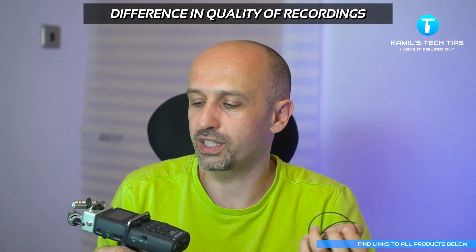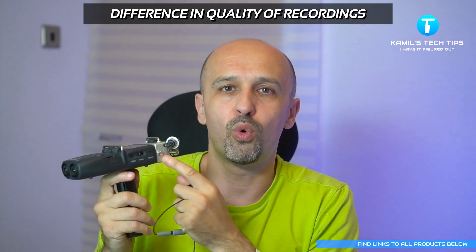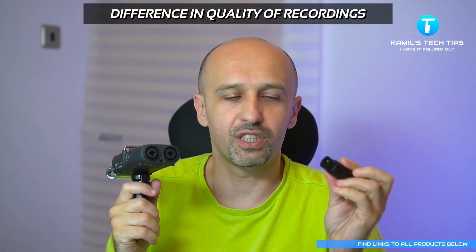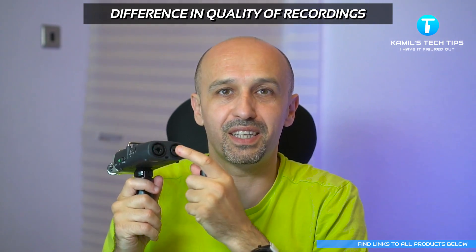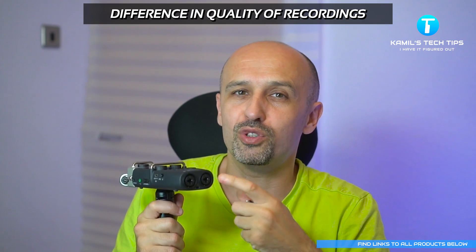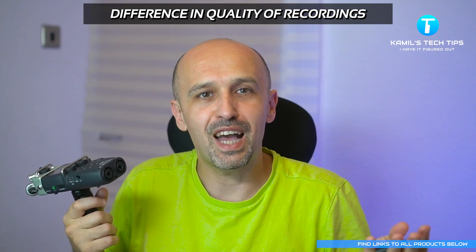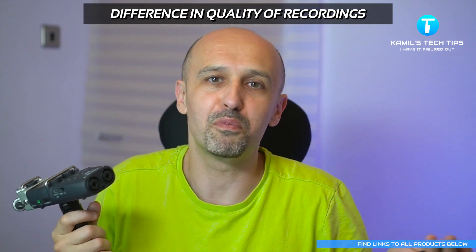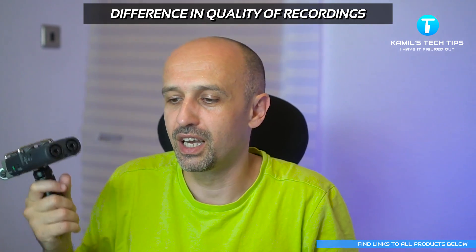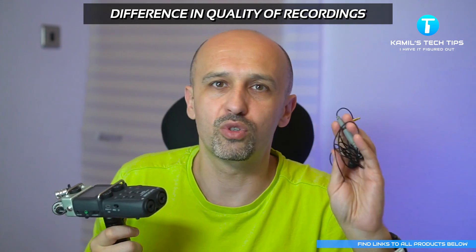If I could identify a difference, the dedicated mini jack port was the cleanest — least noise. However, the noisiest were the ones connected via the XLR adapter, but they were also kind of the richest sounding — it seems like I got better-sounding audio but with some added noise. The test wasn't very scientific, so you can listen and decide for yourself.